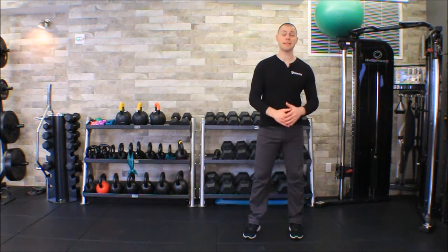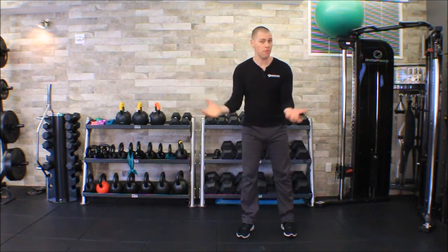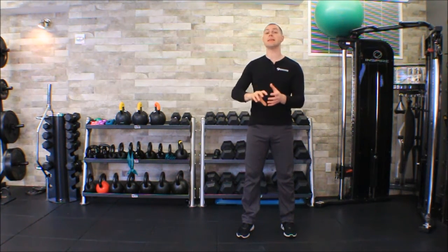This is Brent of the Brookbush Institute and in this video we're doing the Gillette or Stork test. This is a sacroiliac joint dysfunction test and it is a palpatory test, which means reliability could be questionable, but of the sacroiliac joint tests this one is definitely one of the better ones. I'm going to show you a couple tips that will hopefully increase your reliability.